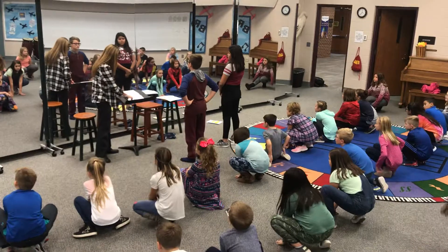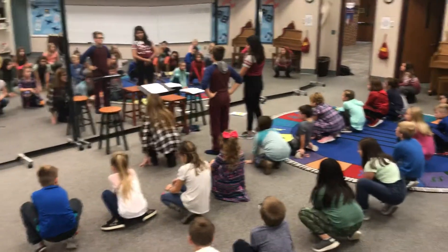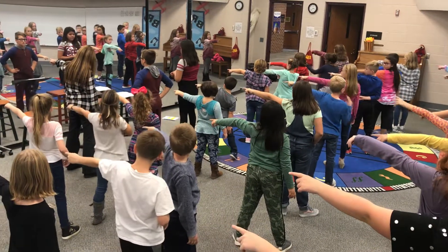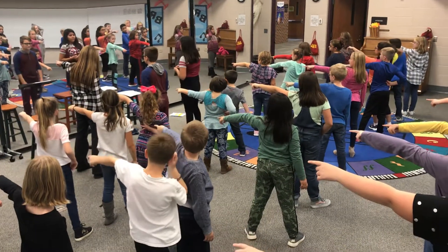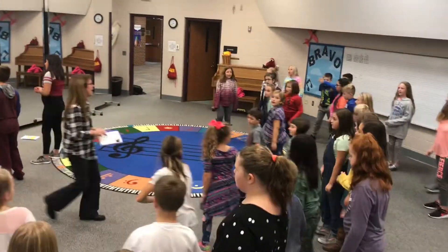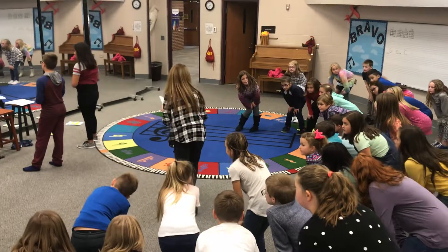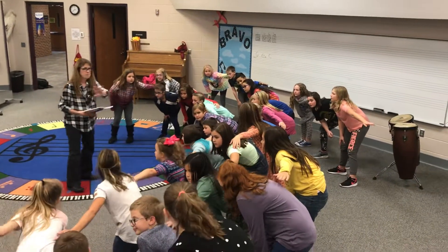And then you stay down there until 'soon you'll be roosting.' She says 'one day you'll be roosting with the maid.' Everyone stands up and points. Soon you'll be roosting. You stay right there until Wolfrock and Ugly sing a little duet. And on 'we know you're going to have a ball,' you make your semi-circles. We know you're gonna have a ball. Hands on your knees.